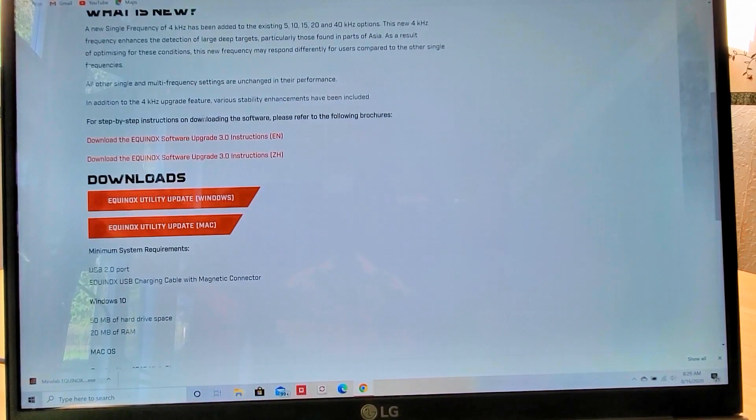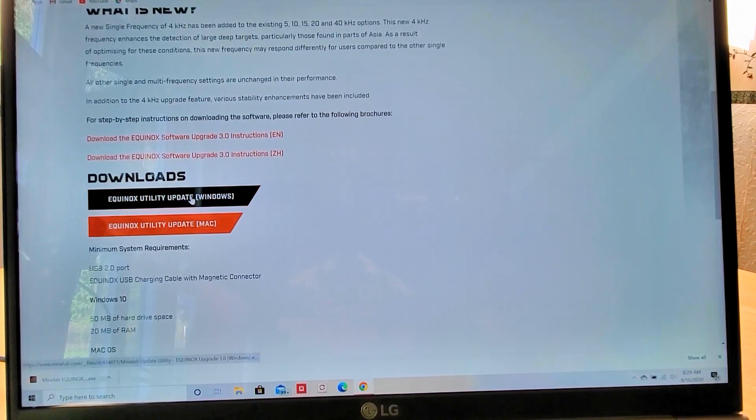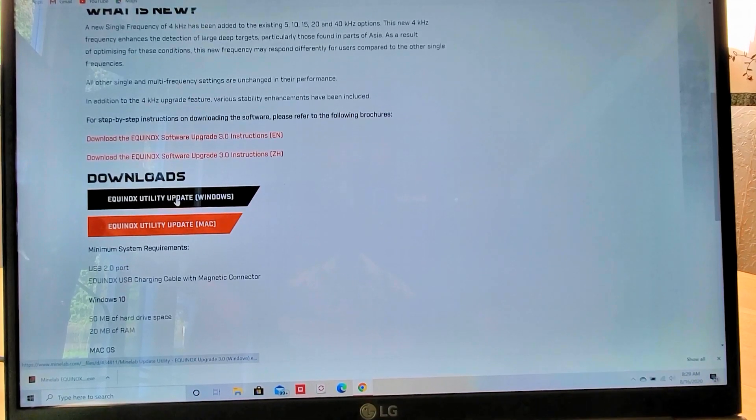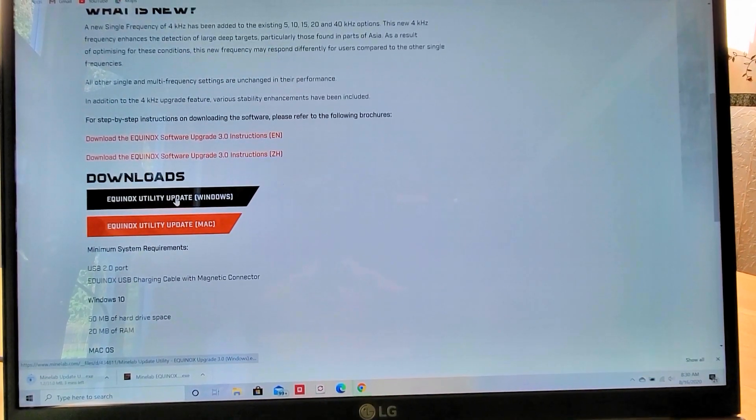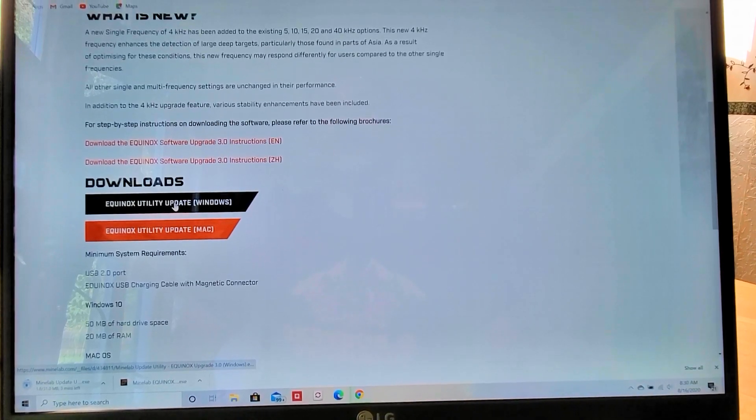Now I'm going to scroll down. Mine is Windows, so I'm going to click here. That's going to go ahead and download to see if I'm updated or not, which I know that my detector is. This will just take a minute here to download.